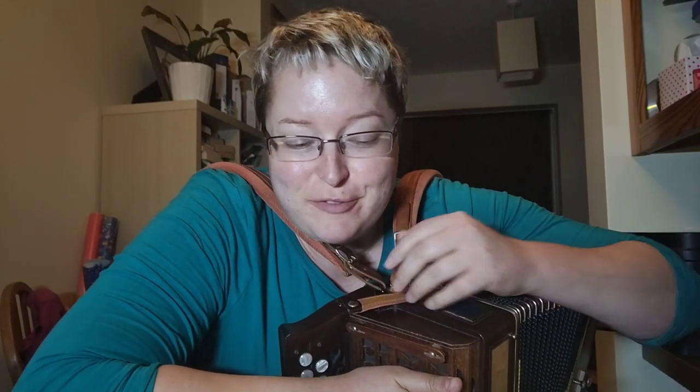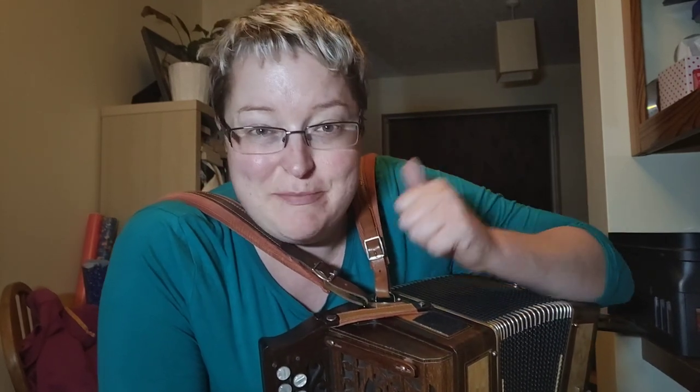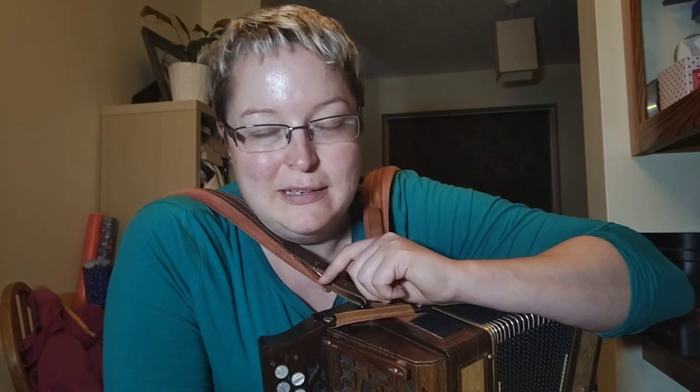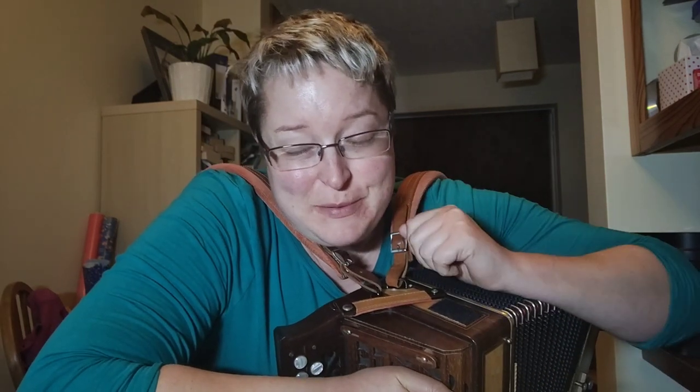Hi everyone, welcome to a very rough and ready Melodeon Monday. If you're new here or you haven't been around very long, you might not know that I am back with the OG background to my YouTube channel. This is where I started. I've been staying with my parents for a little bit this summer whilst I'm working locally. It's now Sunday evening and I'm just coming to sit down to record tomorrow's post.